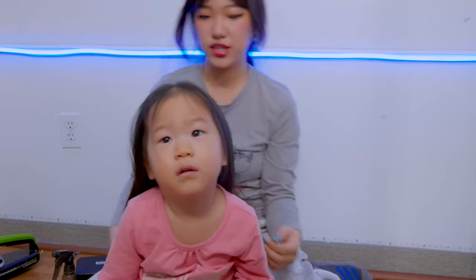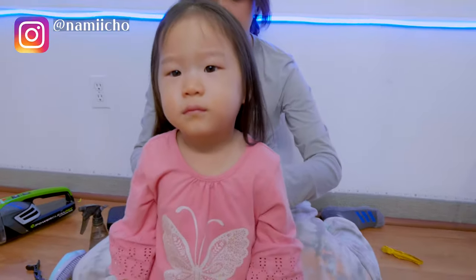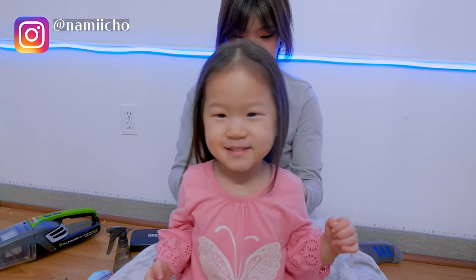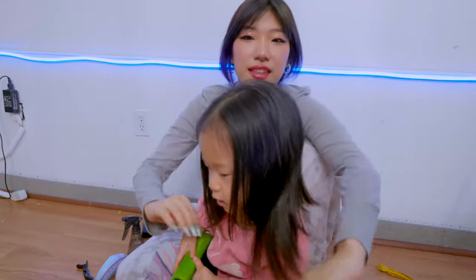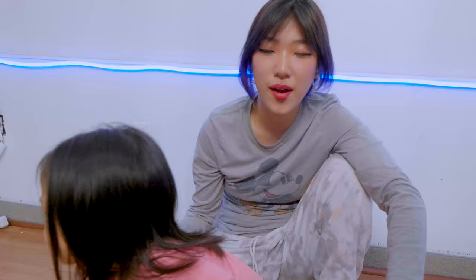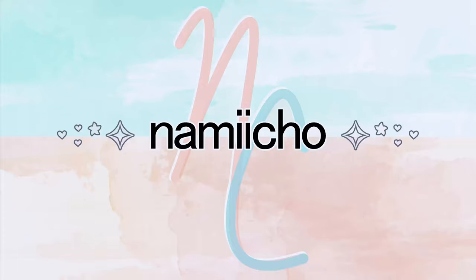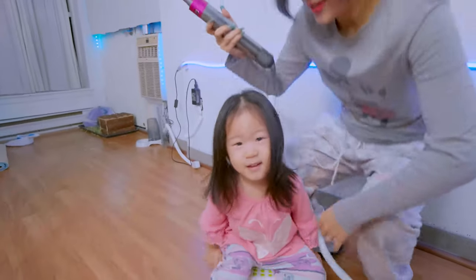It looks good when she's looking up, but when she looks down it looks kind of funny. Look at yourself — wow, who's that? I think I did decently, but it didn't come out as clean as I wanted it to. I think I'm gonna ask my mom to clean it up a bit, but I think it's cute.